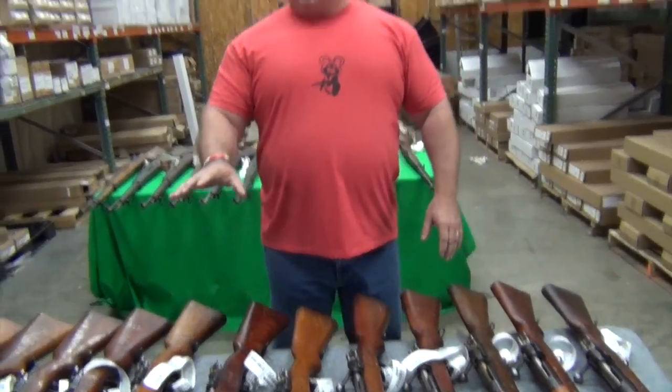Again, these are our good condition. Price on everything on this table — good condition — is going to be $699.99, surplus good on the Persian Mausers.